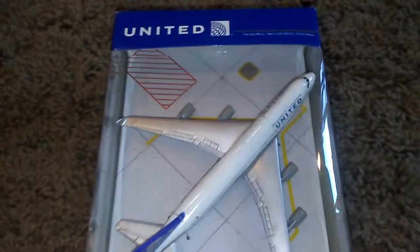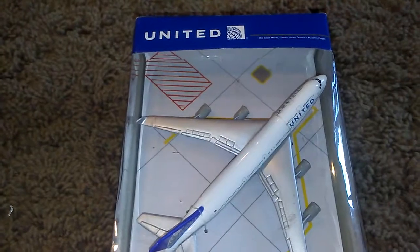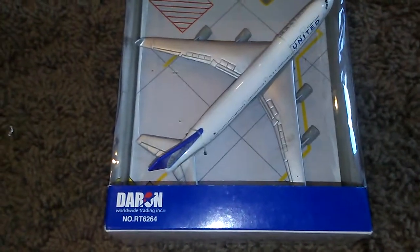This time it's the T-97 Boeing 747. If you didn't know, United retired these back in November of 2017, so they don't have them anymore. This is an unboxing video, so let's get to it. I'm gonna show you the box.